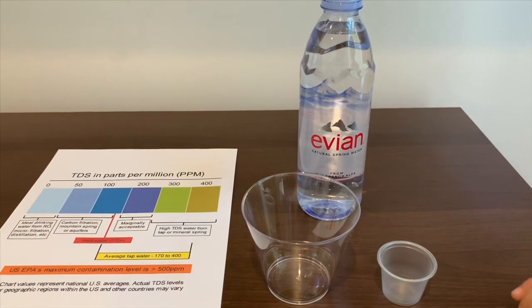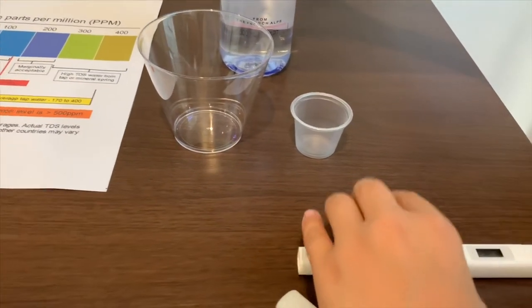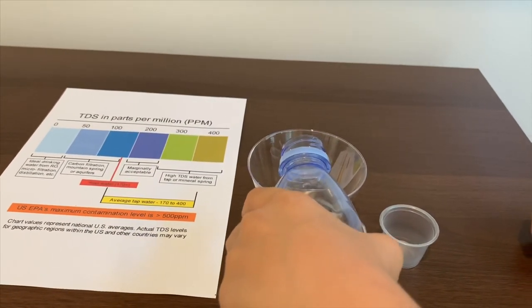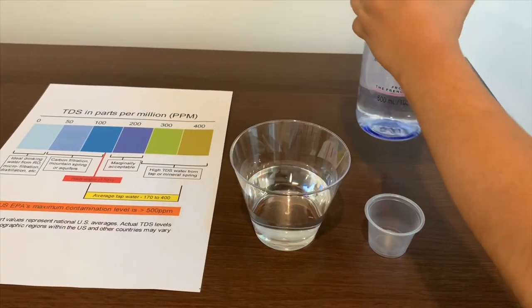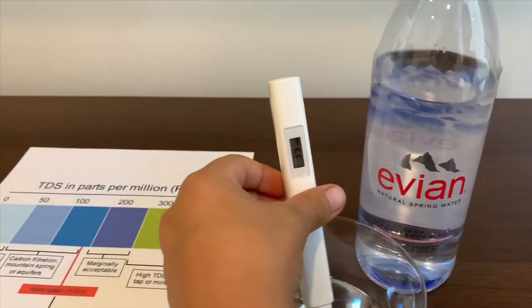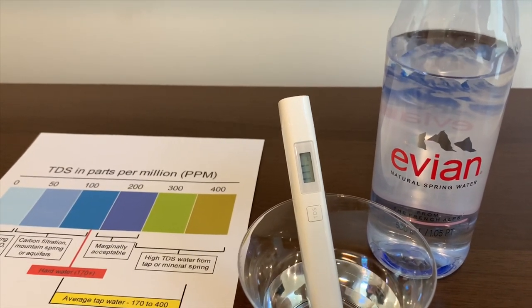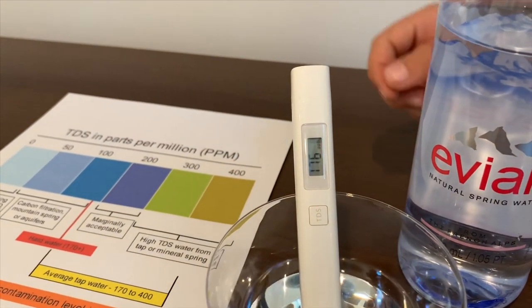First, let's take the cap off and turn on the TDS tester. Put some water in. Now let's put the TDS tester in. The reading is 176.